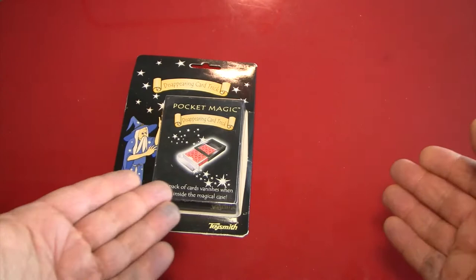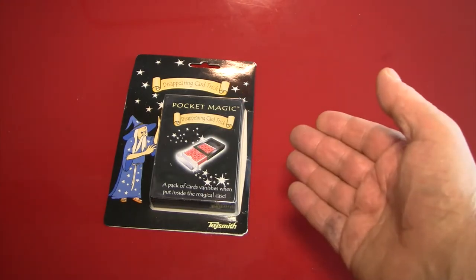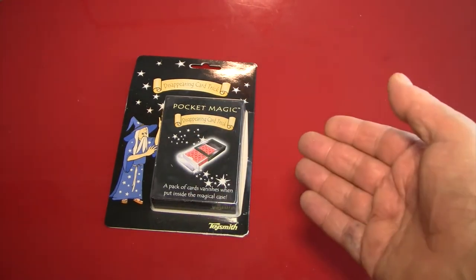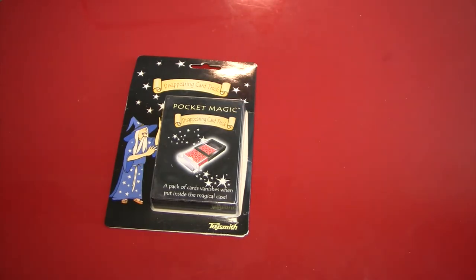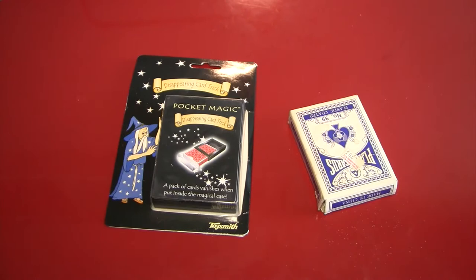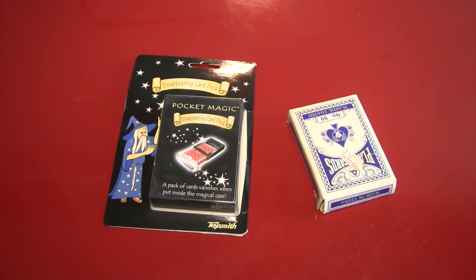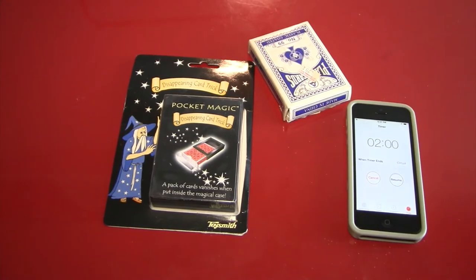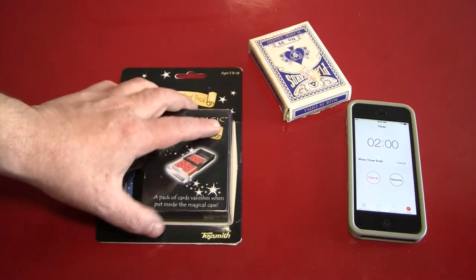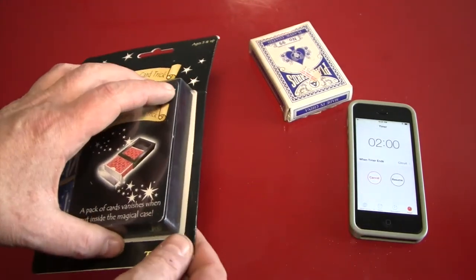You probably, if you've seen these videos before, understand what's going to happen. I'm going to try to do this trick without the use of the instructions, probably fail, and then, if so, read the instructions and do the trick. That's basically it. I've got a deck of cards in case I need them, and I've got the timer right here set for two minutes so that we don't wind up making an epic video by mistake. As soon as I've opened the package, destroying its collectible value, I'll start the timer, and we'll try to figure out the trick.